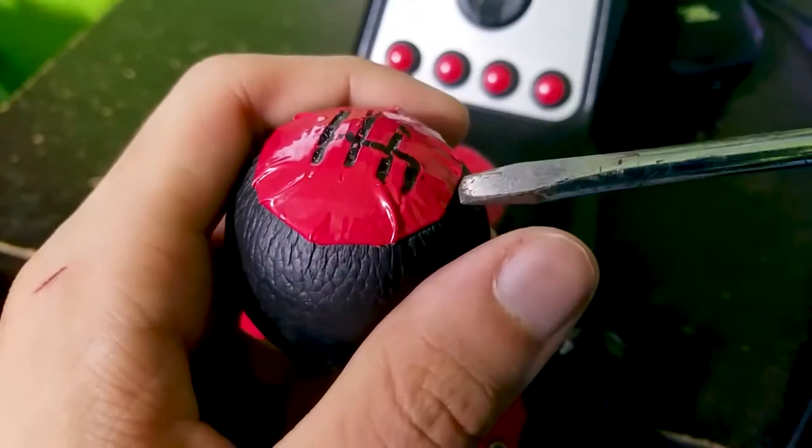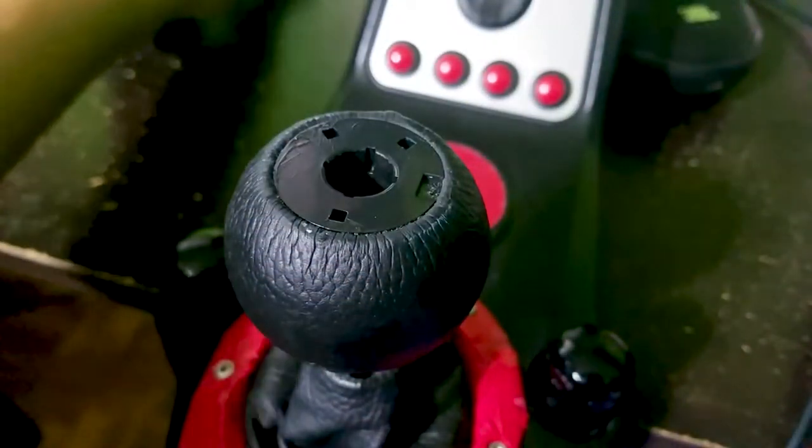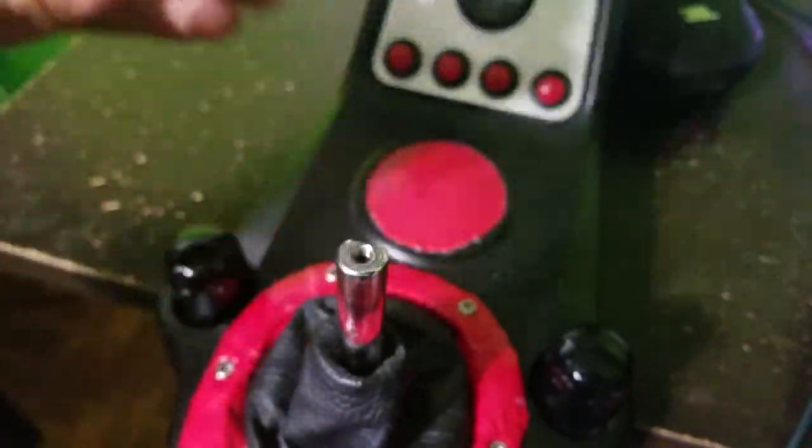First pry off this top cap from the right because there is an indentation there for you to easily pull it off without cracking the plastic. Then unscrew the shifter and then unscrew the shifter's boot.